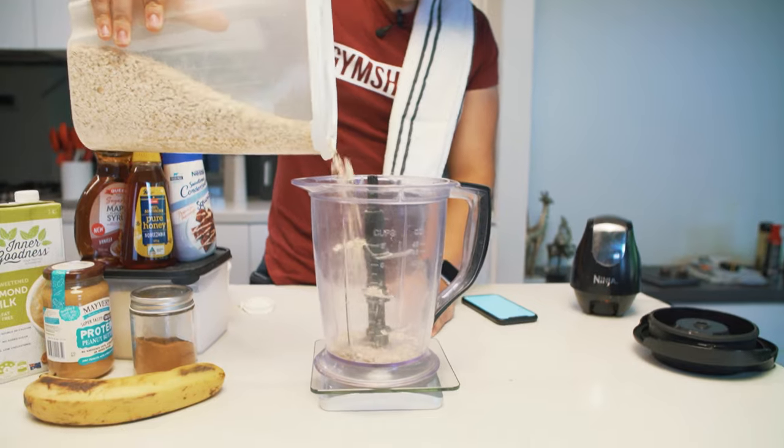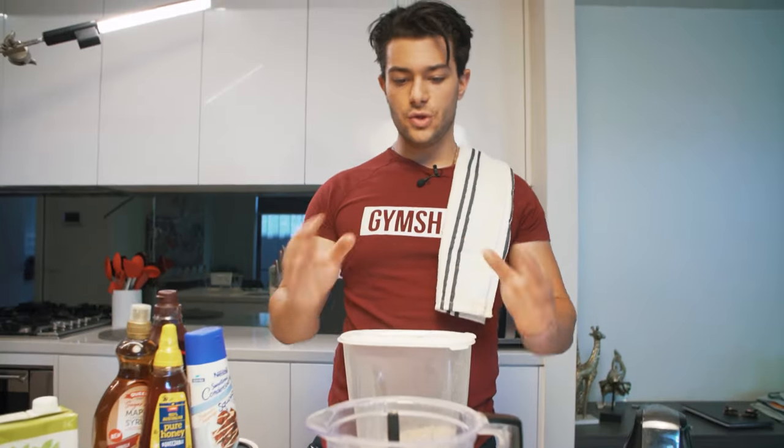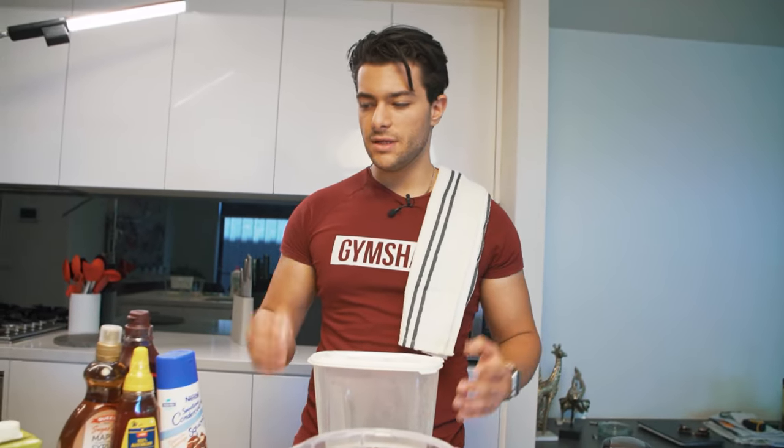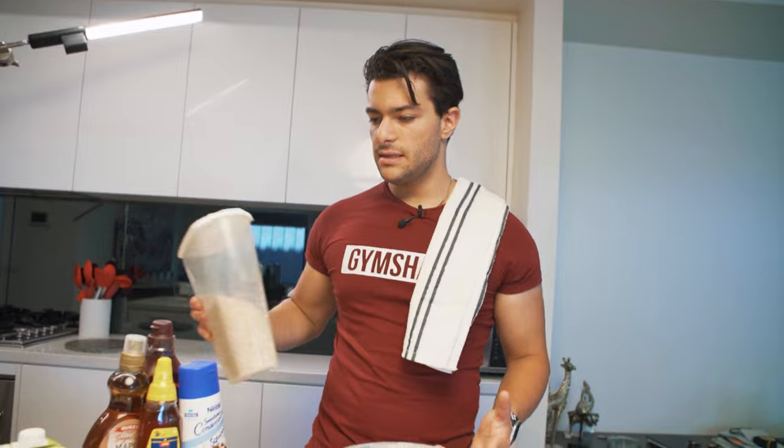The oats I'm using are quick oats, not rolled oats. Quick oats are obviously quicker, but if you blend rolled oats in with everything it gives a similar texture — not exactly the same, but close enough. If you want to use rolled oats, by all means go ahead.